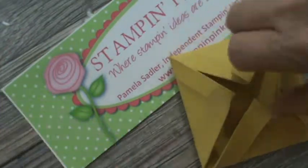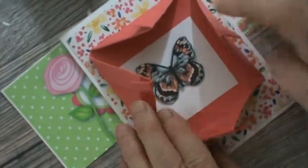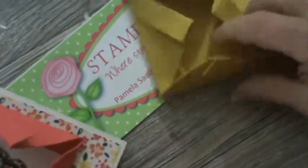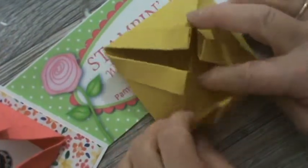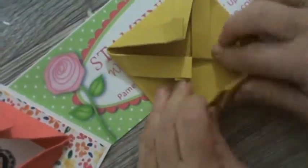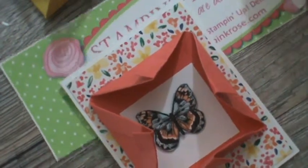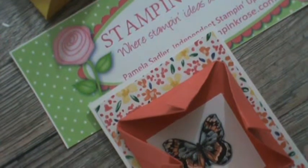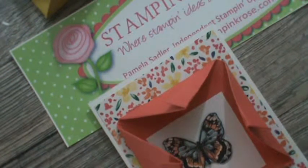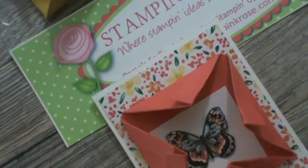Now look what you have! You can see it's like this. I took the butterfly from the Celebration suite, fussy cut it out, put it on foam dimensionals, and placed it in there. Now you have an origami frame — you can do this and put anything you want in the center: a flower, a greeting, a sentiment. If you're thinking friendship, you could put a friendship saying inside and mount it on your paper for your card. I think it's quite pretty. It may be a little bulky to mail, but it's worth it for someone to receive something very unique and different.